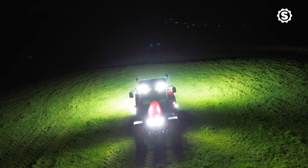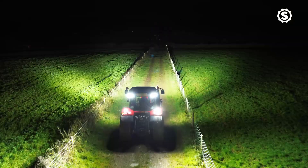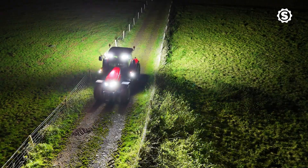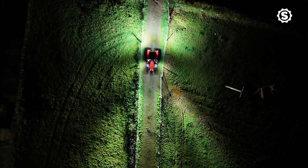LEDs will be the mainstream work lights. We at Sparex wanted to up the game and give our farmers and users the best high power and efficiency lights there is in the market. That really gives the efficiency, visibility, and safety that our farmers and users need.